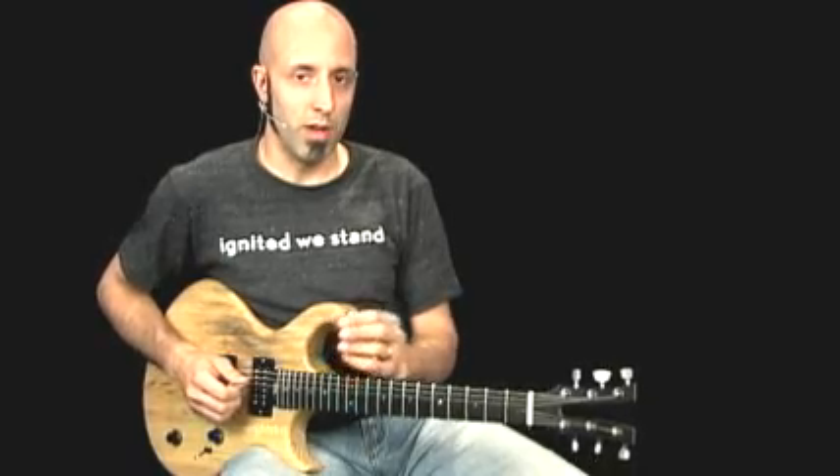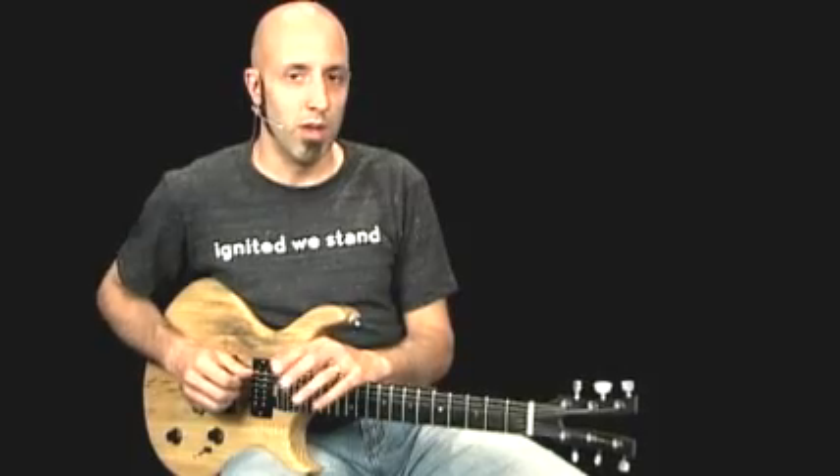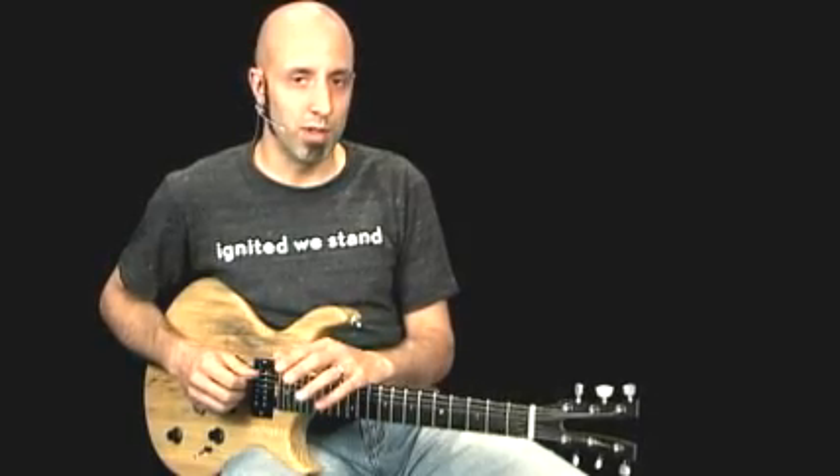Guitar 1 is going to feature, in the first half, some closed-position triads where you're muting on the fourth string and just establishing a nice eighth-note rock feel over what's happening in the bass and drums. In the second half, you're going to kick it up a notch, muting on the fifth string and utilizing four-note chords as opposed to three-note chords, but still keeping with the same general groove.